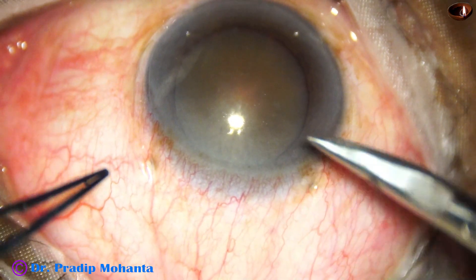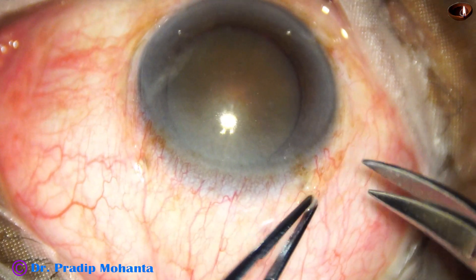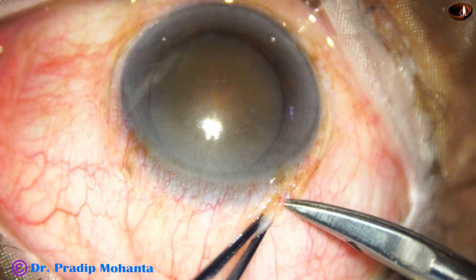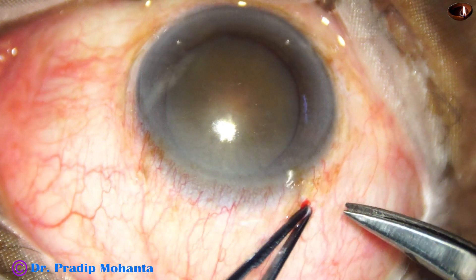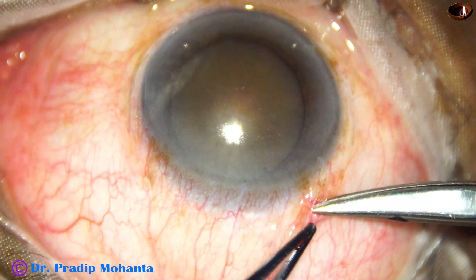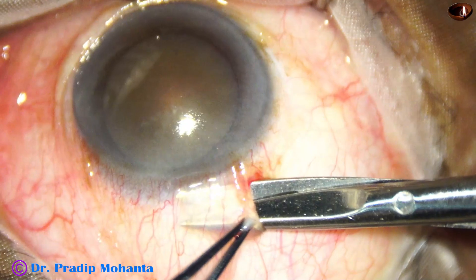And this is peritomy. Peritomy is being done for about 2 and a half clock hours so that we expose an area of about 8 millimeters.